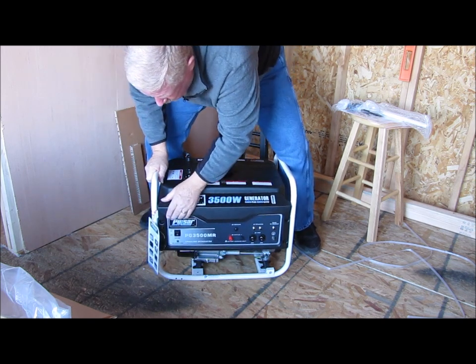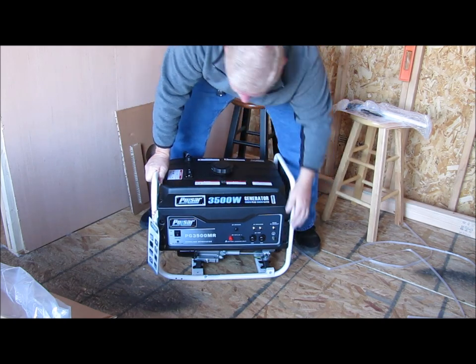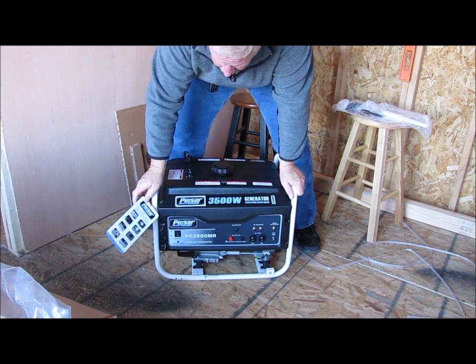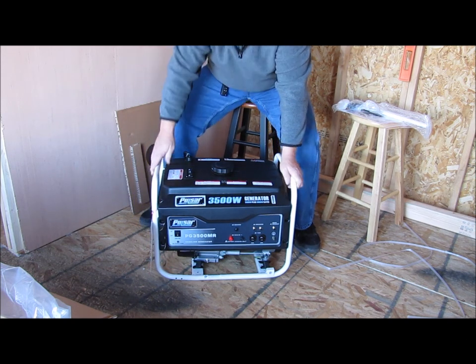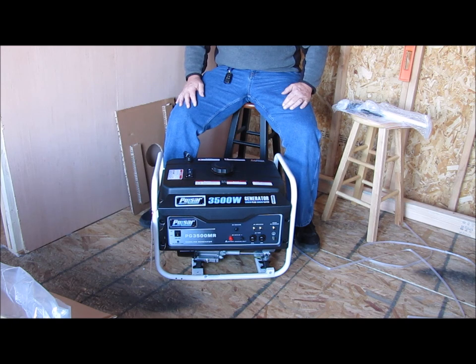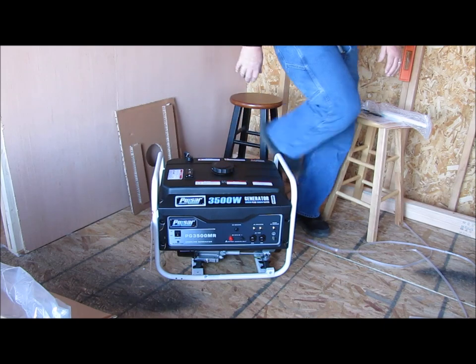The cover on the front of it is broken, so we're going to have to call somebody and let them know. I don't know if they're going to send a new part or a new generator. You guys got to see it just as I did — apparently it was damaged in shipping. It came from Canada and we're going to have to get a hold of somebody and find out what they're going to do about that.